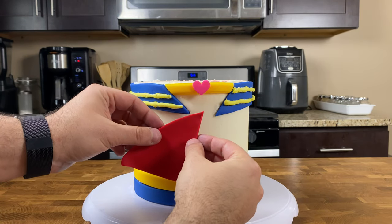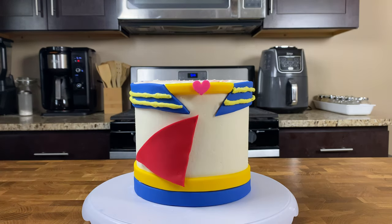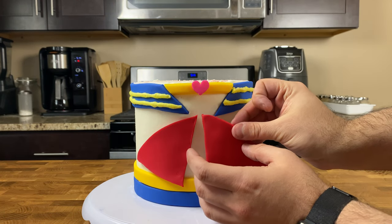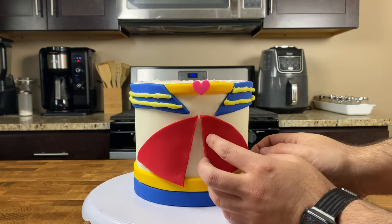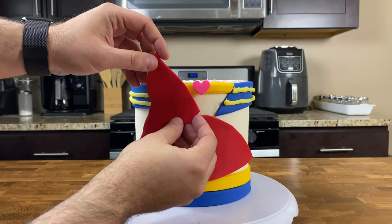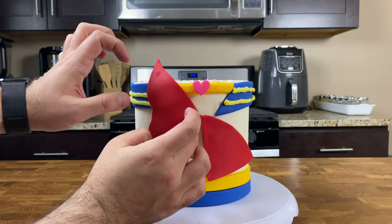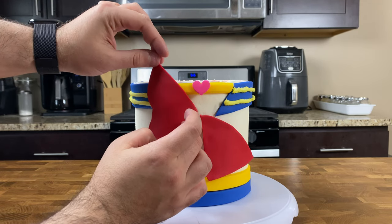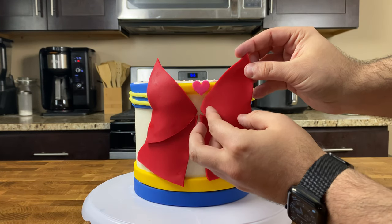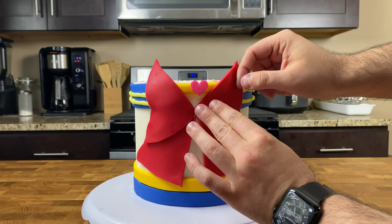Grab a tiny paintbrush and a little bowl of water because we're going to put this right on front of our cake. To assemble the bow, start by lightly brushing water on the back of both back bow pieces, then gently pick up and lightly press into your cake so the points are lined up in the middle and centered with the small pink fondant heart up top. Once you're happy with the placement, lightly brush water on the back of both front pieces and gently press them on top and slightly above your two back fondant pieces, using the points to center and line up your red fondant bow.